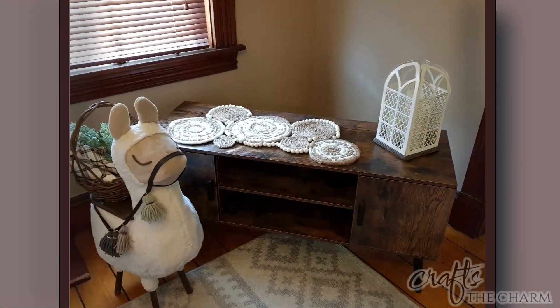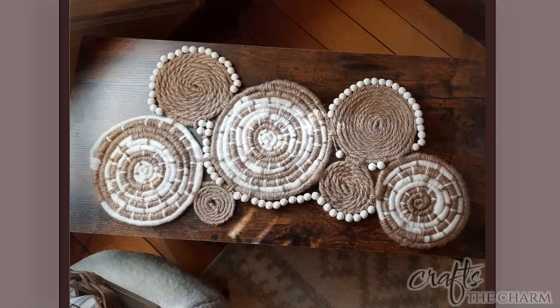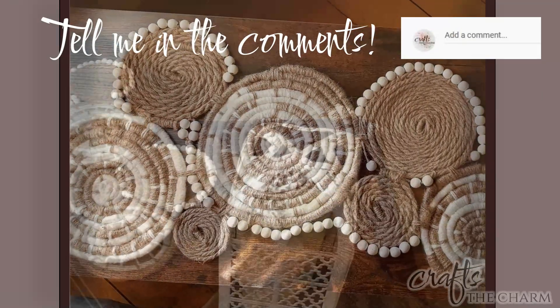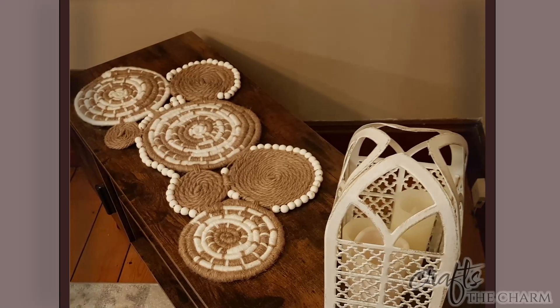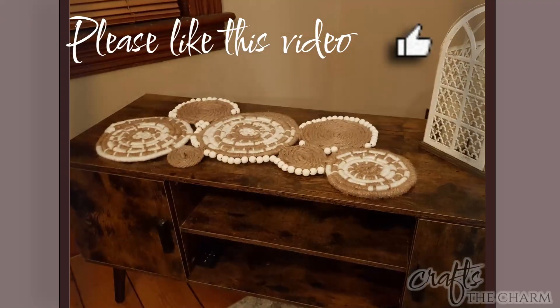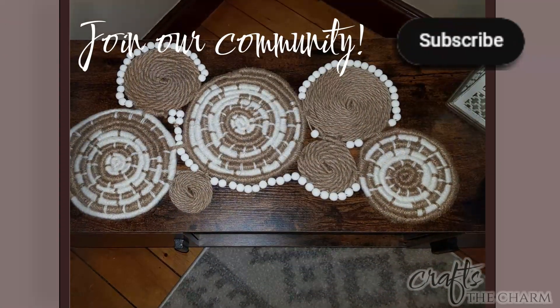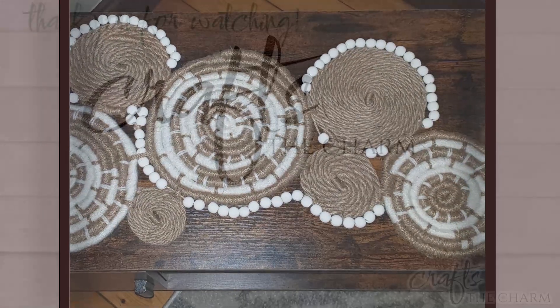And here's the final piece. I'm really happy with it, especially here on this little console table that I have. Please tell me what you think in the comments. I think this is an easy project, and I love the recycling idea. If you liked this video, please give it a thumbs up, and if you enjoy this sort of content, please subscribe to Crafts the Charm. Thank you for spending time with me today. Take care.